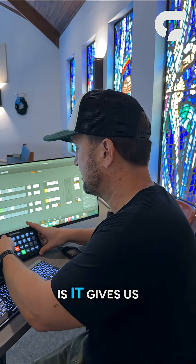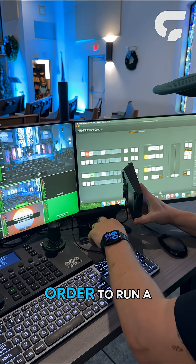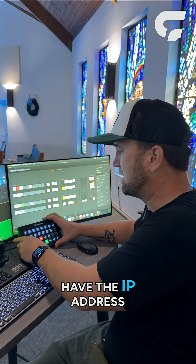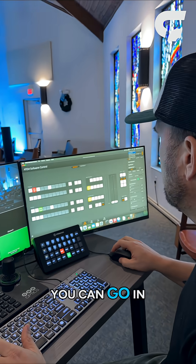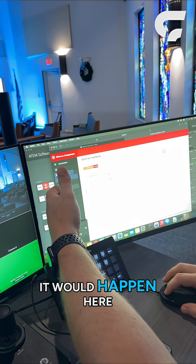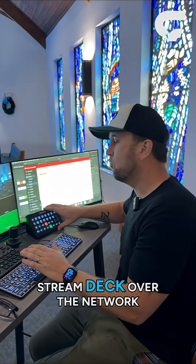What this does is it gives us a PoE, or Power Over Ethernet, solution in order to run a Stream Deck. When you plug one of these in, you'll just have the IP address of the Stream Deck show right up here on the top, and then either in Companion or Stream Deck, you can go in and actually connect to that surface. In Companion, that happens under Remote Surfaces, and there is this Stream Deck over the network.